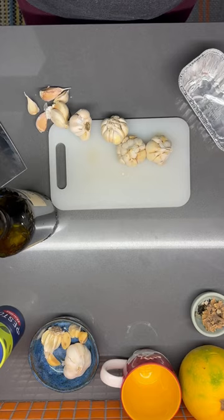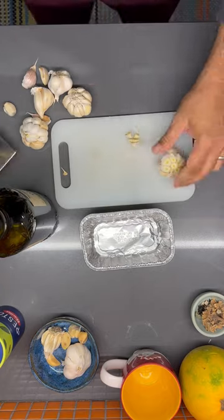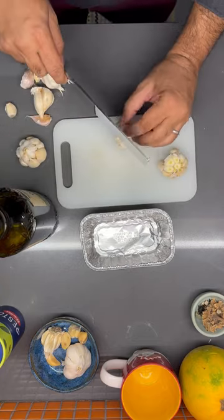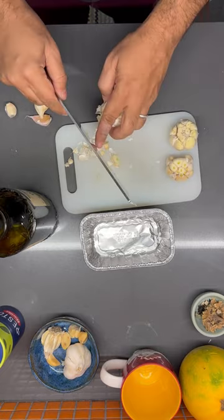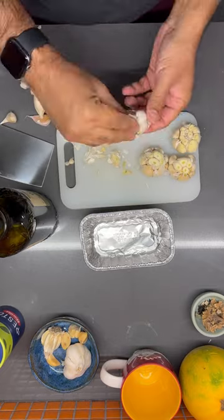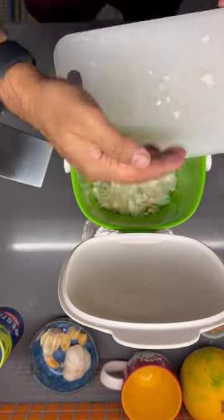We're going to start with garlic confit — the first of two things that you're going to want to keep in your fridge all the time. These are a bunch of garlic heads we had lying around. You don't have to get fresh garlic; if you've got stuff you want to use, that's cool. We're cutting the tops off the heads of garlic just to expose those cloves, and then get off as much of the paper on the outside as you can. It doesn't have to be perfect — we'll be peeling the rest off later.